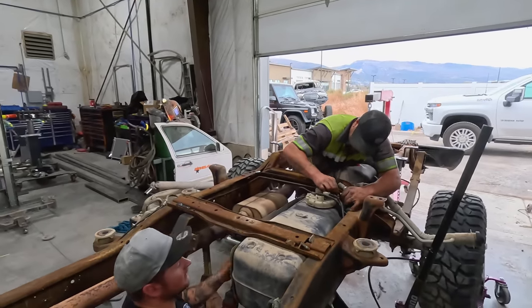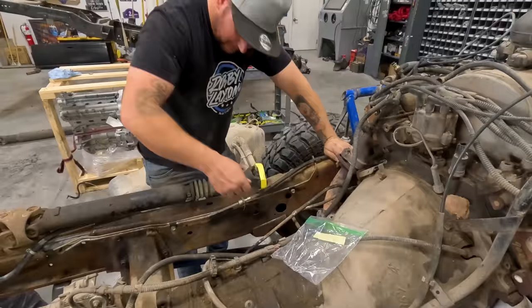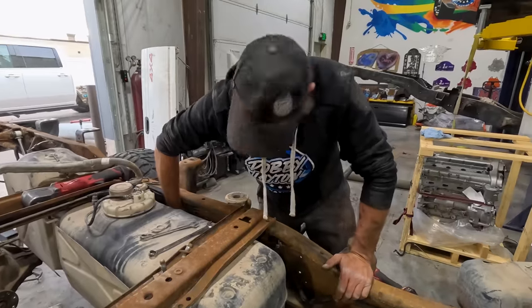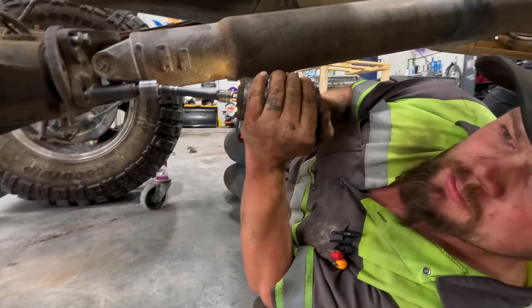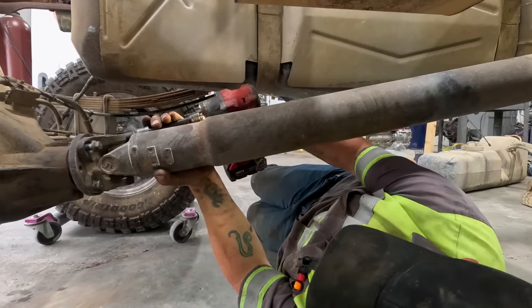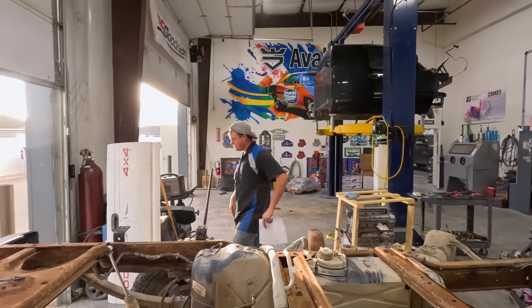Got the fuel tank up in place. Going to be putting the front drive line in. Tightening up the bracket for the emergency brake. While Colton does the front drive line, I'll do the rear drive line. Then all we have to do is put the receiver back up in place. I didn't even have to do anything — job well done, boys!